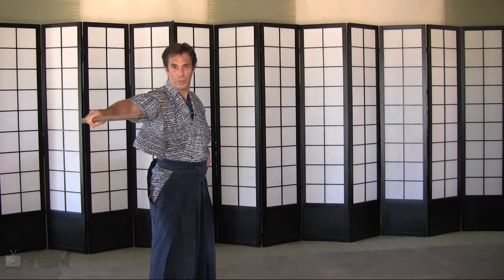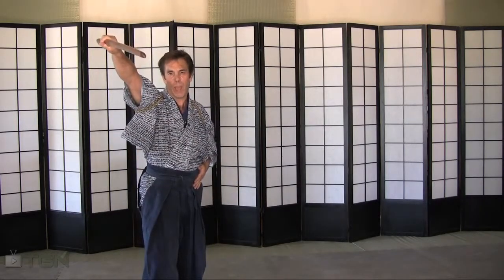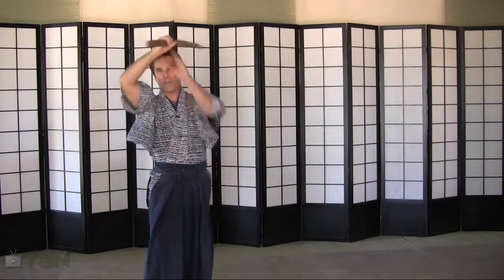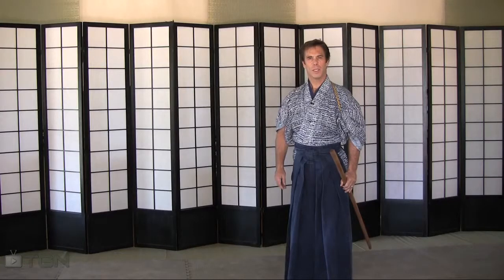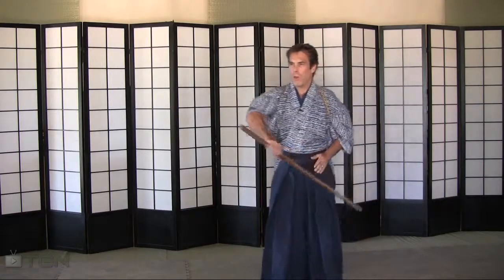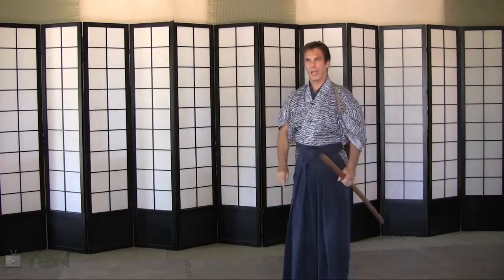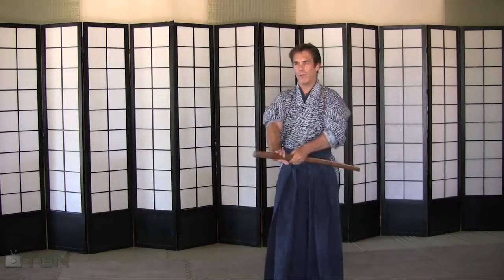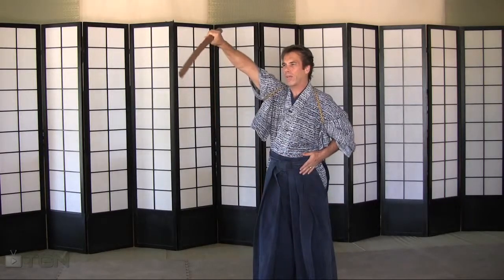On a horizontal cut and your Migi Gyaku Joho Giri — as you can see, it comes up at an angle this way, instead of going horizontal or of course coming down. Without any formalities, let's practice the draw on a Gyaku Joho Giri. Sword up, triangle, right foot forward, turn the sword, left hand on your hip, and cut upward from 7 o'clock to 1 o'clock.